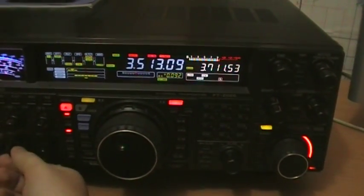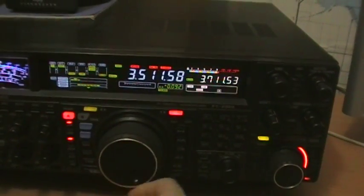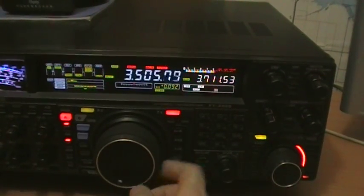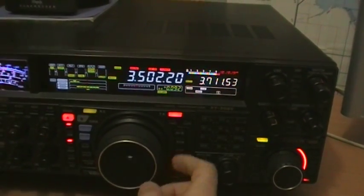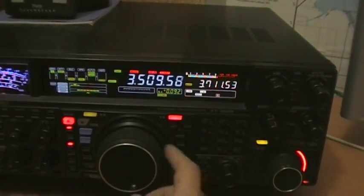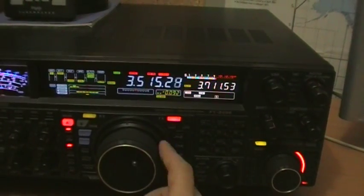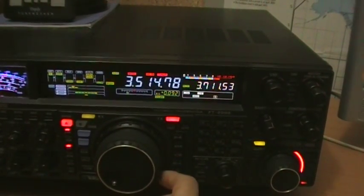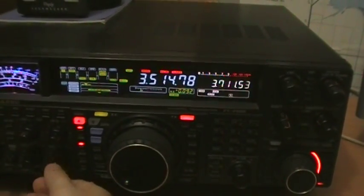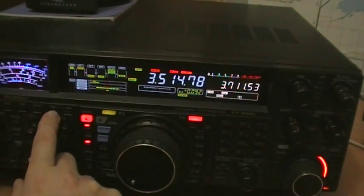At the same time we can check the 80m band CW portion of the band. I'll remain on CW and put the AGC on middle.